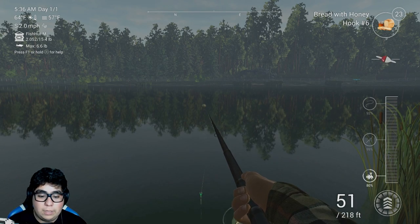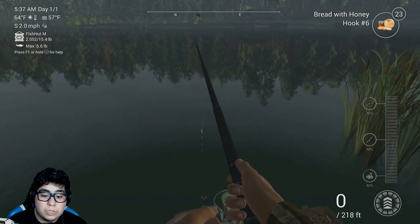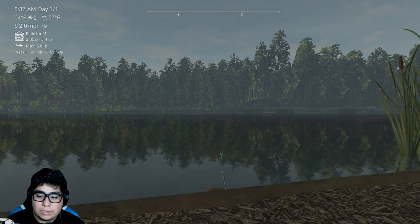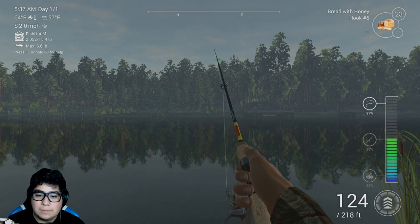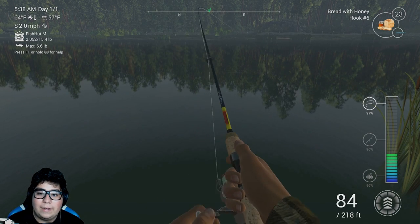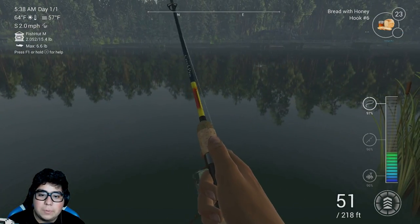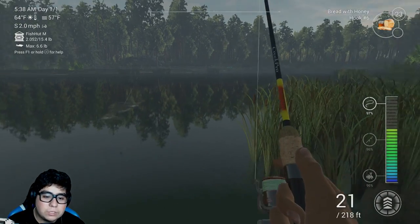We got ourselves a big one right here - I hope this is the common carp. When the carp hit, they hit hard. There's no catfish in there, I wish there was. What is this? It doesn't look like it'd be something big - it's probably just a roach. It's giving somewhat of a decent fight, but not like the common carp. It's either a roach or that other fish. What is it?